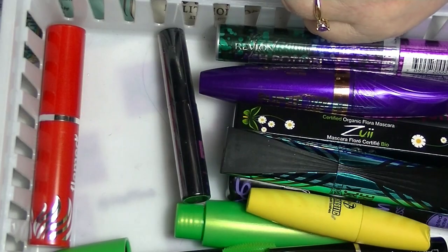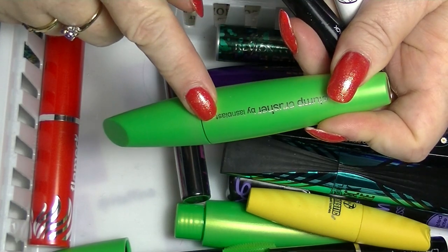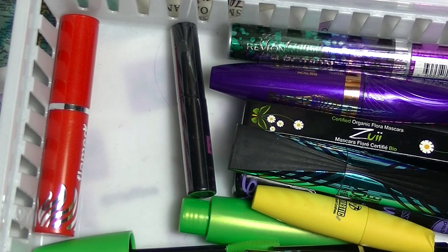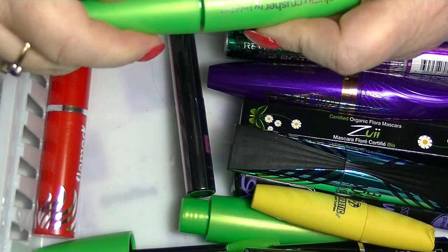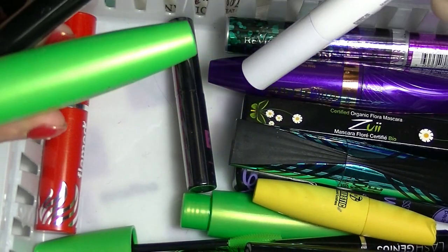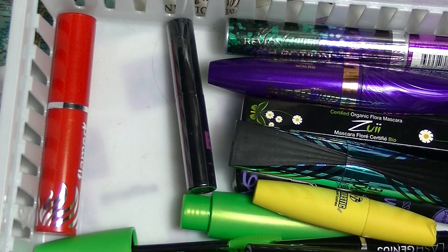So I have a few that... this one should probably go pretty soon. I don't wear makeup every day, but it's still good. These are the ones I'm currently working on, and my primer. That is it for my mascara collection.